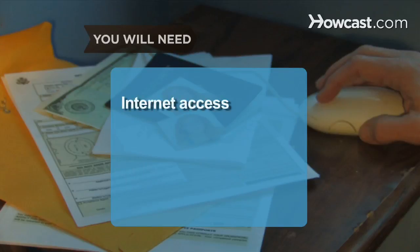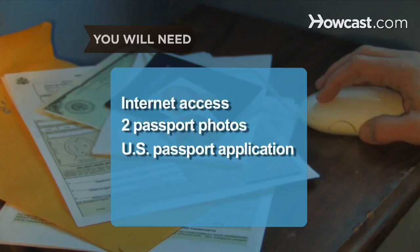You will need a computer with Internet access, two passport photos, and a U.S. passport application.